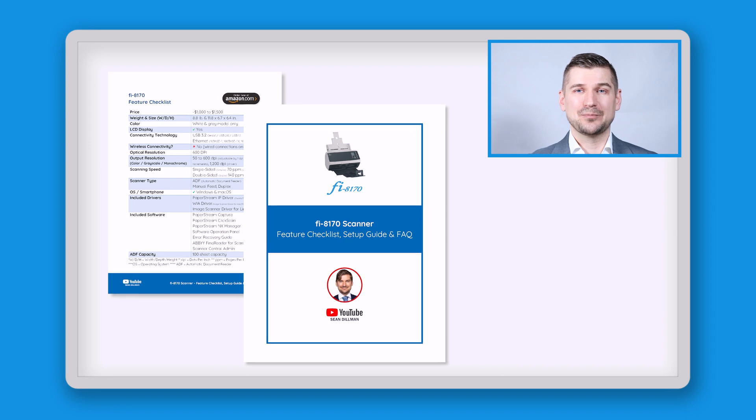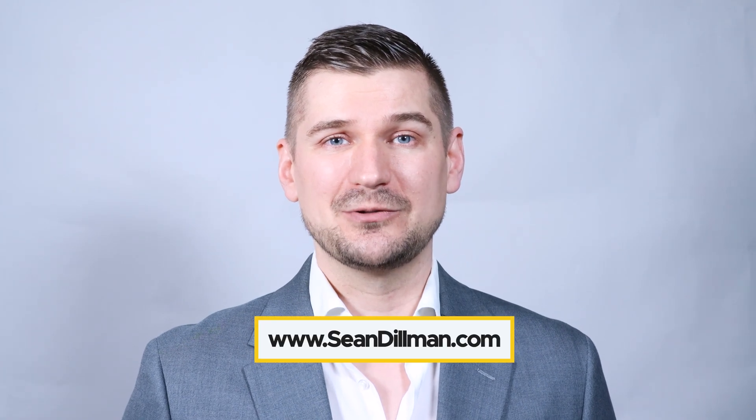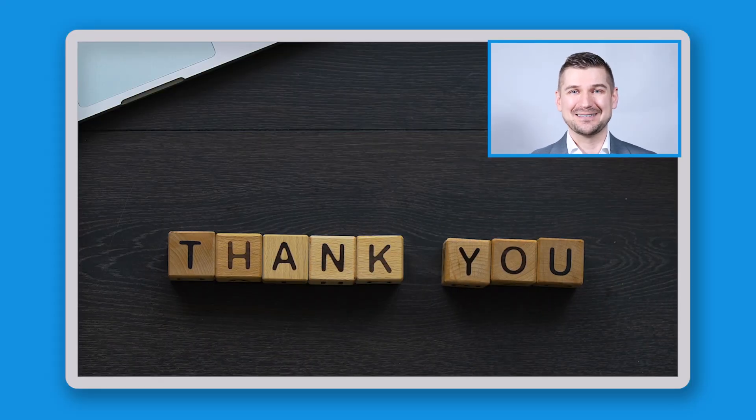So with that, there you have it. That's my review of the Fi8170 Desktop Scanner. If you'd like to download my simple guide, which contains an easy-to-use feature checklist, setup guide, and answers to frequently asked questions, please visit my website at www.seandillman.com. Thanks again for watching. I'm Sean Dillman.